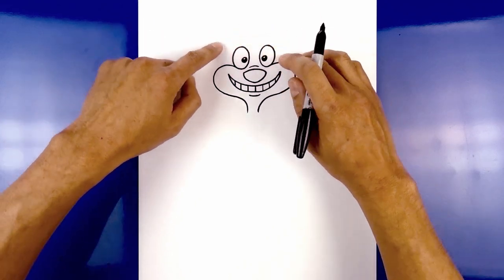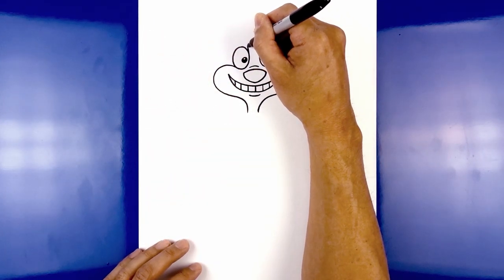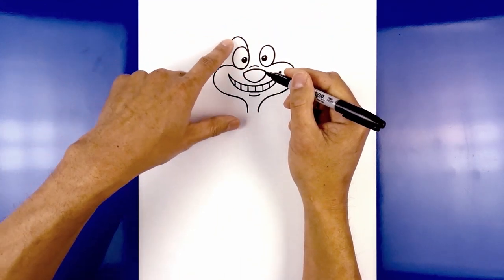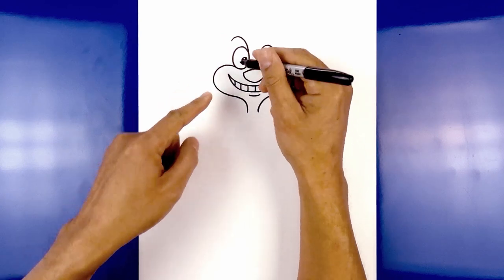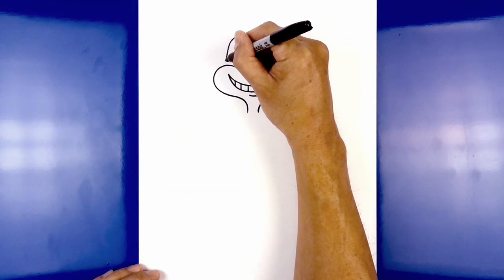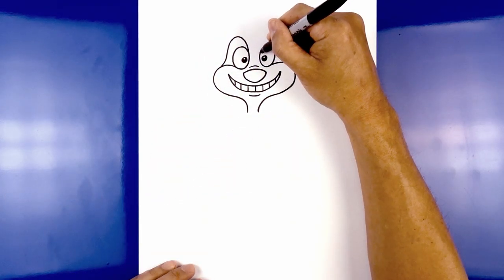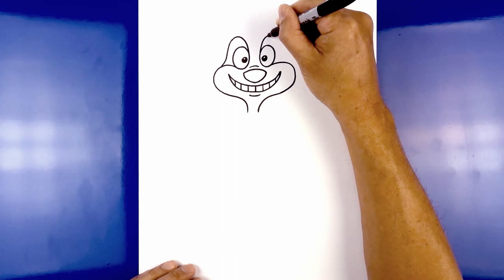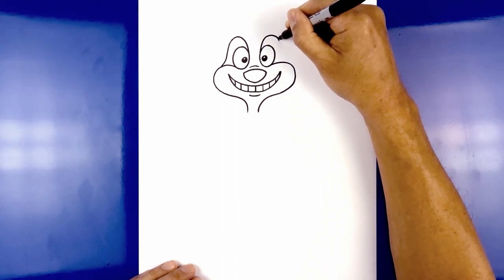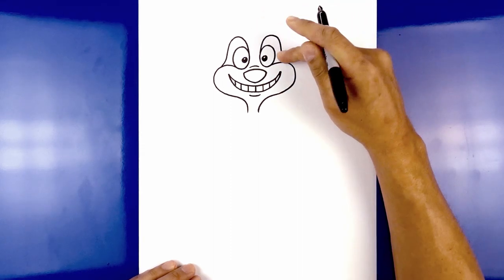Now we're going to go back up and draw on the top of the eye. Starting from the inside edge of the left eye, begin with a curve going up and hook that down. Now we're going to bring this down the side and blend out towards the top of the cheek — continue that curve coming down and at the bottom just curve it out. Let's do the same thing on the right: starting from the inside of the eye, curve up towards the top, hook that down, continue the curve coming down, and then flare it out towards the top of the right cheek.